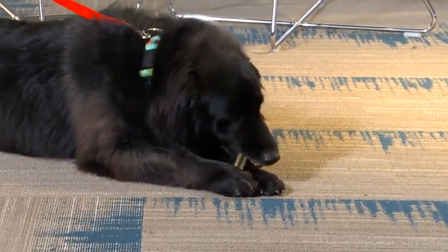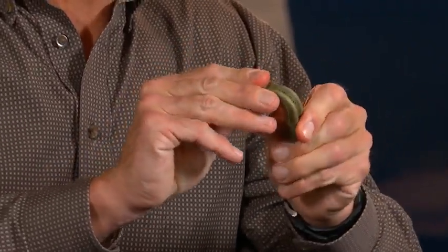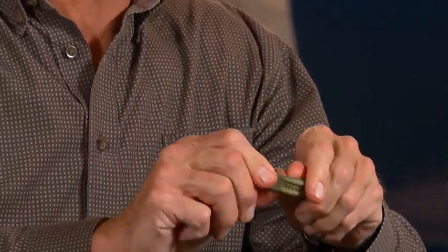Dental treats or dental chews work with mechanical action similar to how your toothbrush works, where it will scrape the surface of the tooth and help brush away plaque and tartar that can accumulate and lead to more serious problems. As a veterinarian, I look for a product that has a flexible, chewy texture that's going to allow a dog's teeth to sink in up to the gum line — it's going to lead to a lot better oral health for your pet.